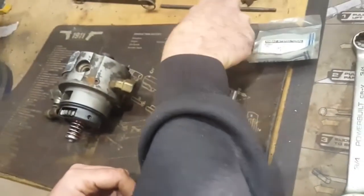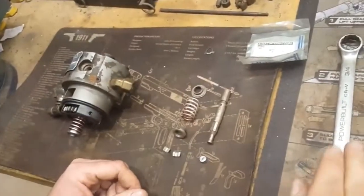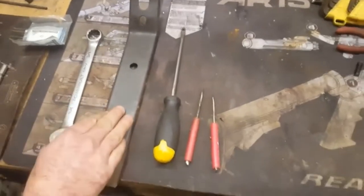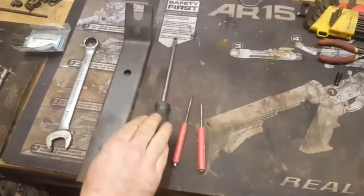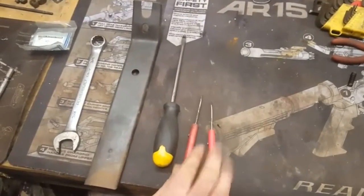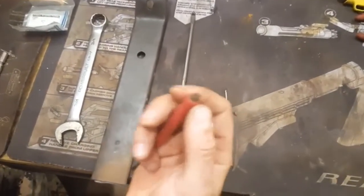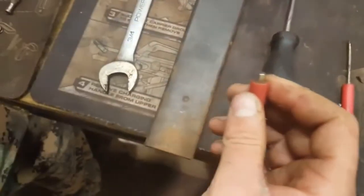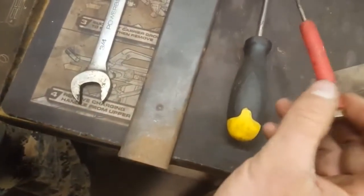The tools you'll need to deal with this are a three-quarter inch wrench or ratchet and socket, a valve spring compressor, a large flat head screwdriver, and one or two small flat head screwdrivers, preferably with a magnet on the end. That's the main thing you need to grab the valve spring keepers with when you're taking it apart.